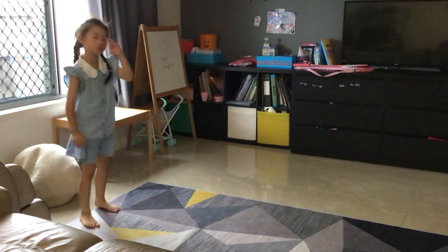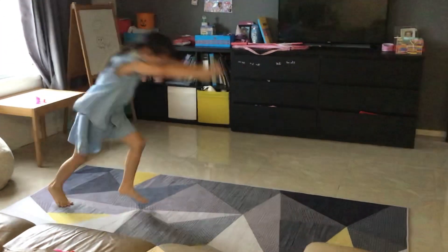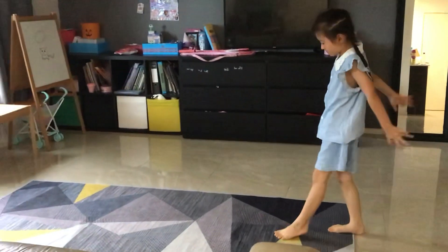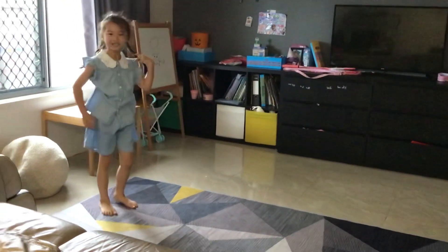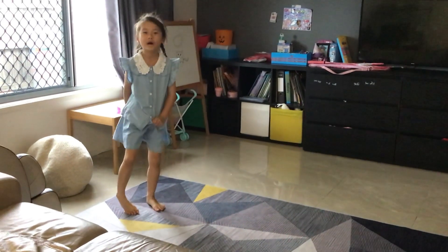And this is how you do a jump one, and this is how you do no jump one. Do you see that difference? Bye guys, thank you for watching.